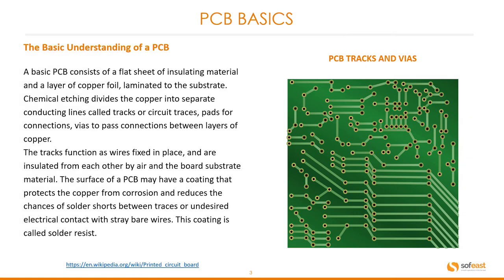A basic PCB consists of a flat sheet of insulating material and a layer of copper foil laminated to the substrate. Chemical etching divides the copper into separate conducting lines called tracks or circuit traces.